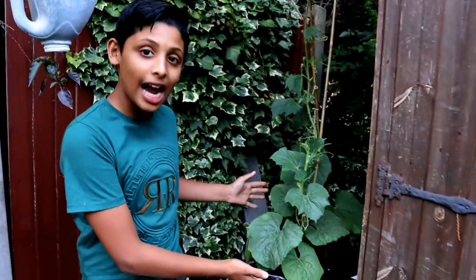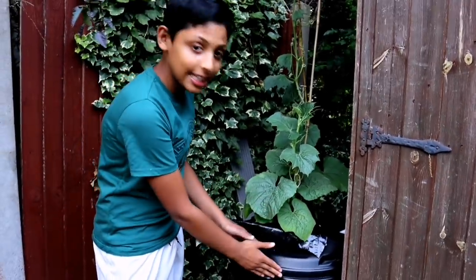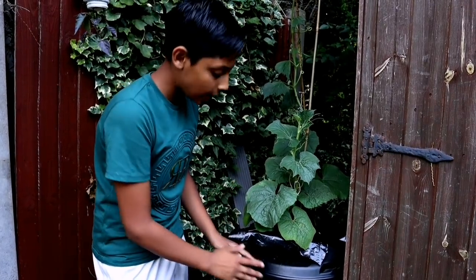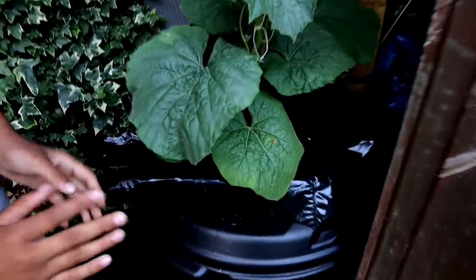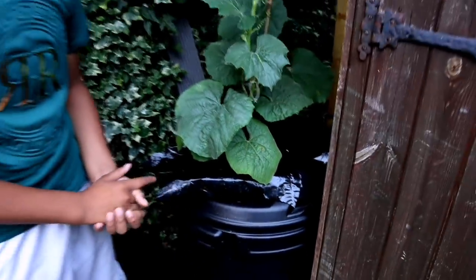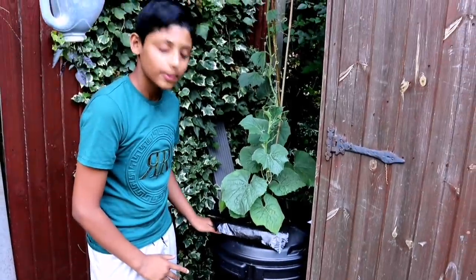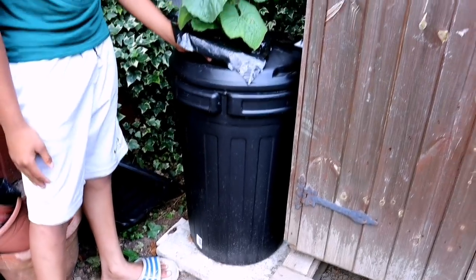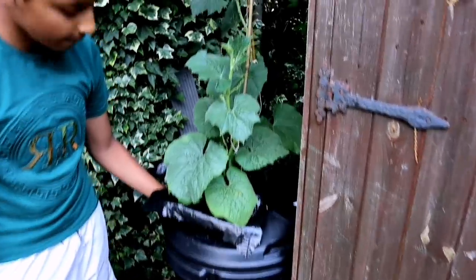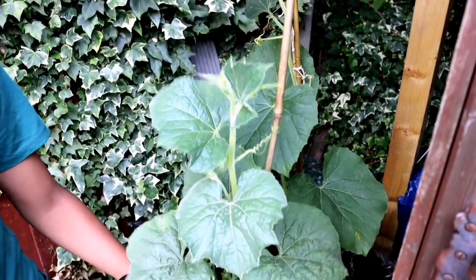We're trying something very different this year — hydroponic planting. This is an 80-litre container filled only with water, and we're adding nutrients into the water. We're growing our banglalow without any soil — only water. Basically we're trying to grow banglalow for the first time hydroponically.